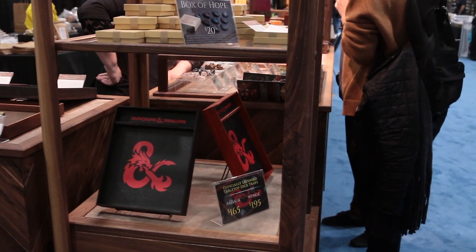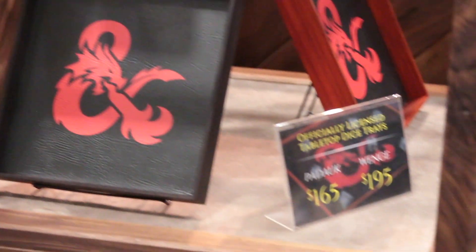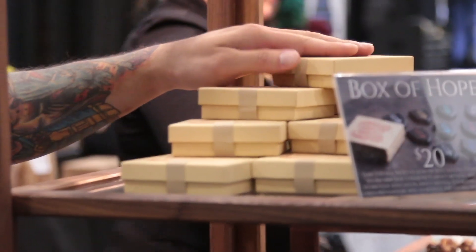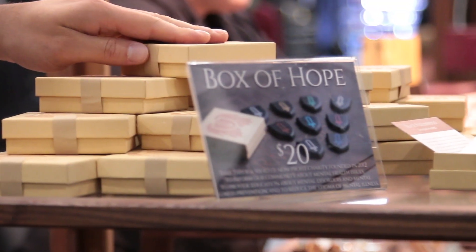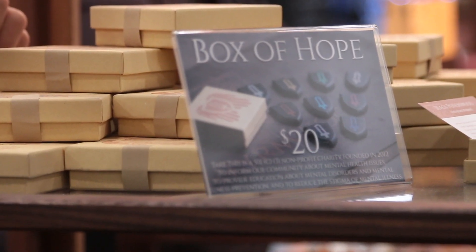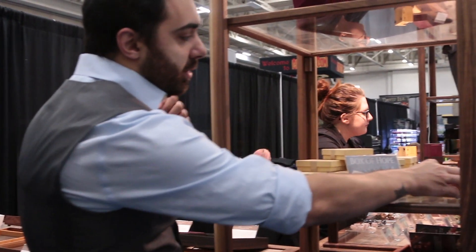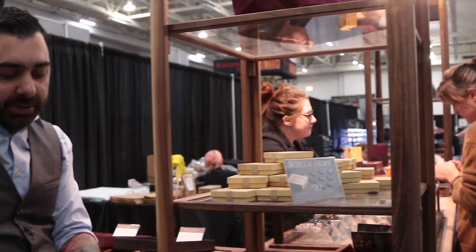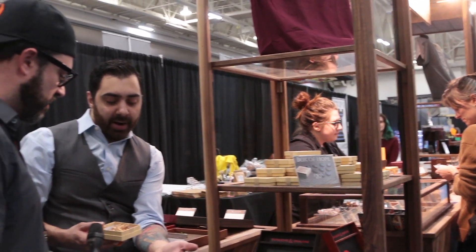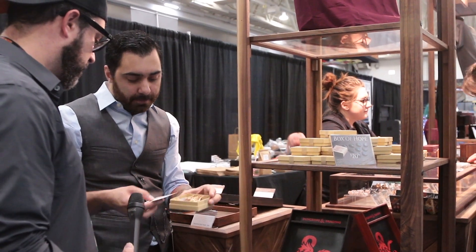We do have a licensed D&D table — those are new to 2019. Here are our Boxes of Hope for the Take This Foundation, which is a non-profit. All proceeds go to the charity — they deal with raising awareness about social stigma, anxieties, and depression in the gaming community. Within each one there is a token of a random wood that we use, and they can become very rare or very common. It's basically a worry stone for people to carry around with them.